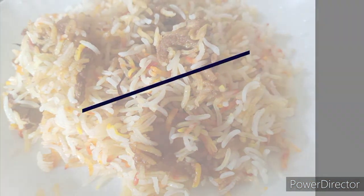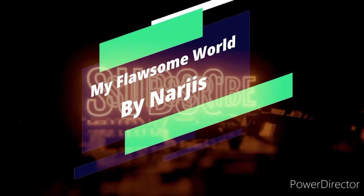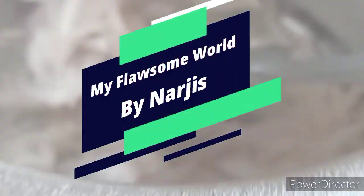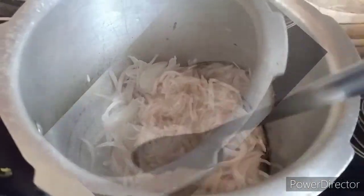Hey everyone, welcome back to my Flawsome World. You asked me about mutton biryani, so I thought of sharing the recipe with you all. Let's go directly to my kitchen.